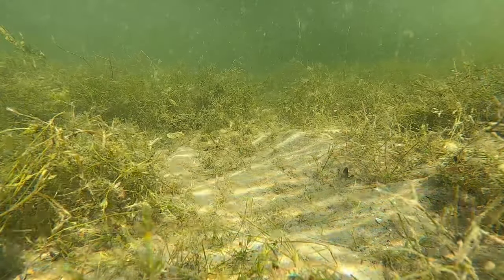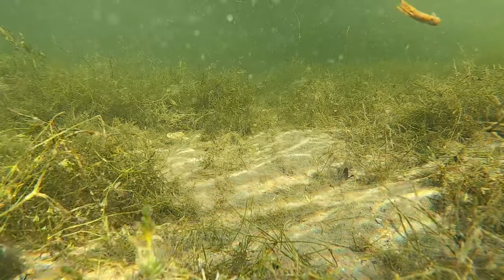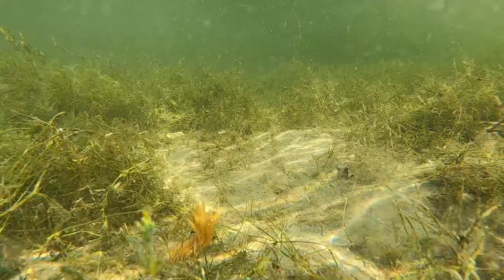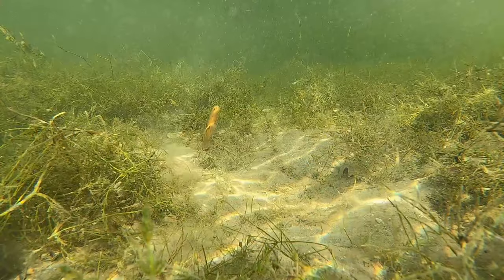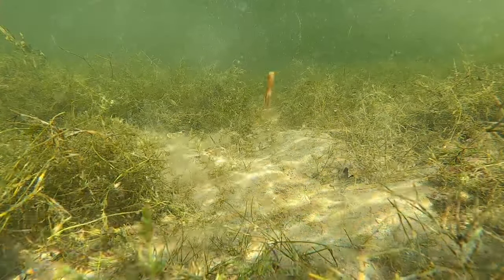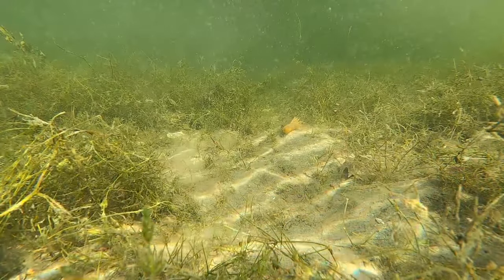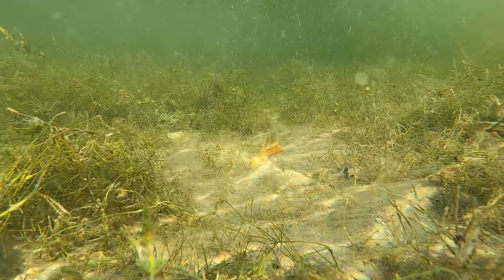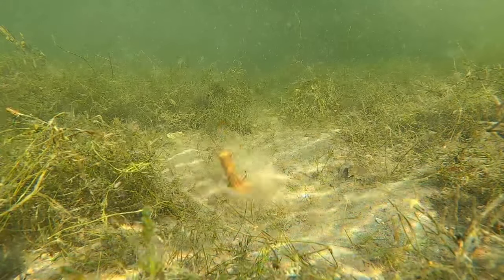The next bait is the tube — I throw the MaxScent tube. It's a fantastic bait with the same characteristics as a jig, but more finesse. You can see that spread as it hits the bottom and creates that little poof of sand — fish love to react to that. It's a little more subtle than the jig and gets bit in colder water temperatures, and I have confidence throwing it everywhere.